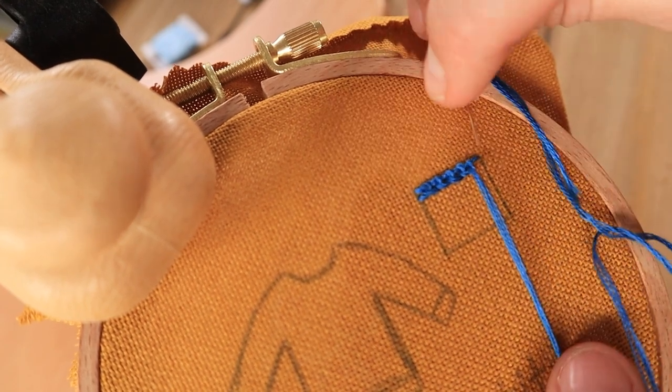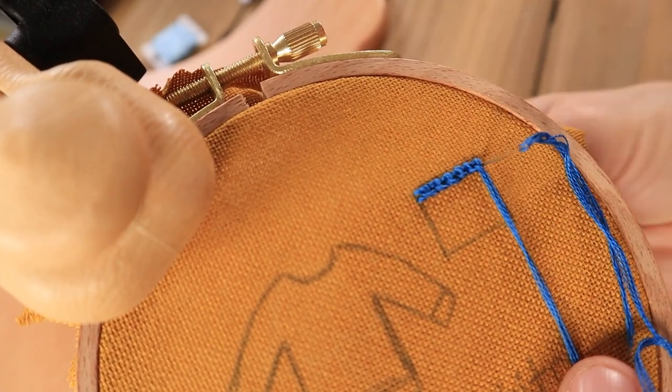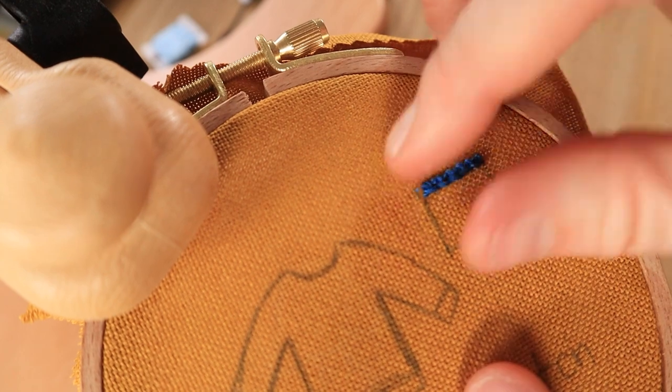When you get to the very end of the row, you will take your needle and thread and place it back through the fabric to anchor the row of stitches. The first row of stitches you just made is slightly different than how you'll be doing the rest of the rows of stitches.